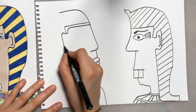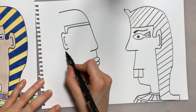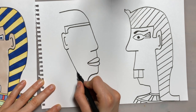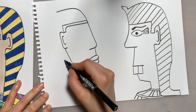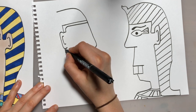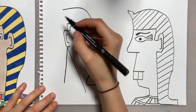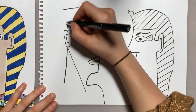We're going to add in her ear, which is roughly in line with her nose — put that C-shape in again. The next part of her headdress comes down from the ear at a diagonal, and we're going to stop just below the shoulder — so a straight line. Then we're going to add another straight line down, almost like an upside-down V. This straight line goes from the ear to the top of the headdress.